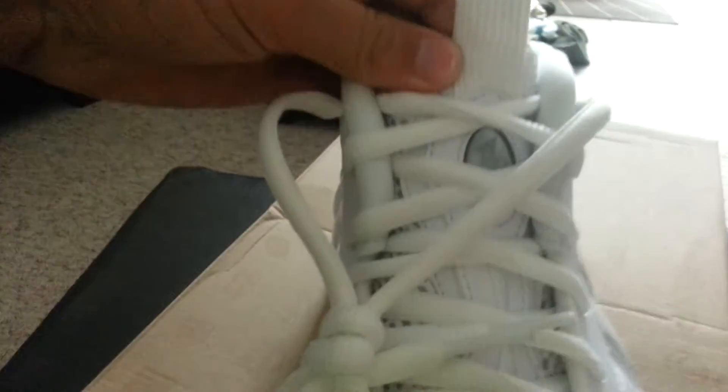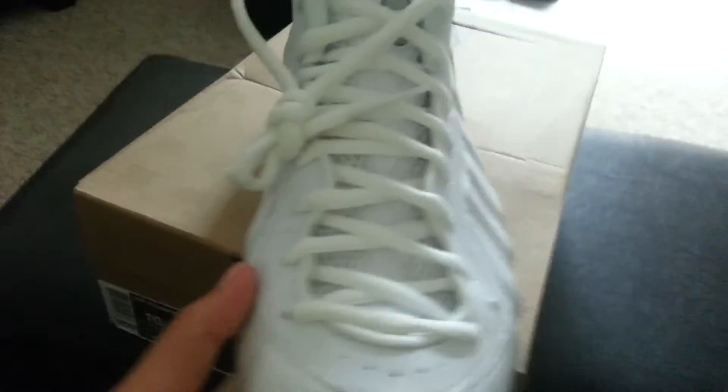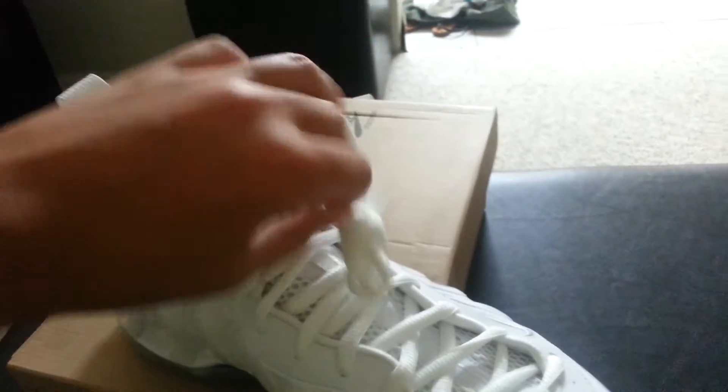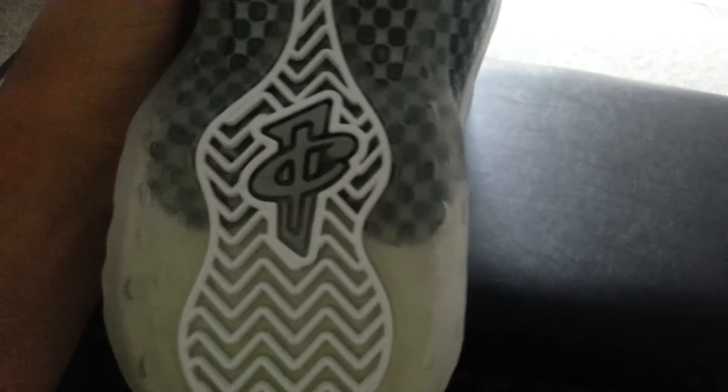Let's go over this shoe quick. Basically all white — the whole upper is white, laces are white, tongue is white. On the tongue you have a gray Penny logo right down the center, and then you got the white check up there. Other side is the same thing — all white — and you got the carbon fiber detail.